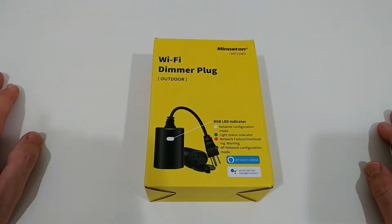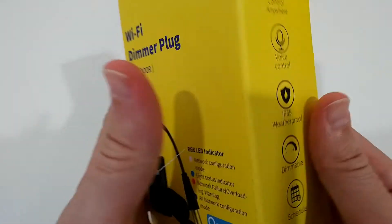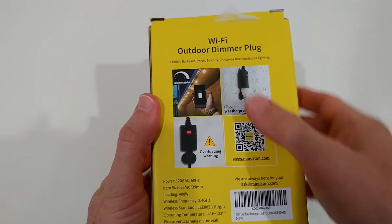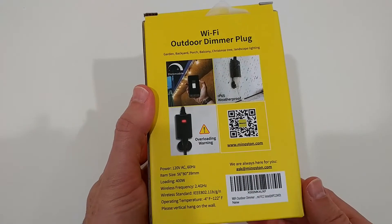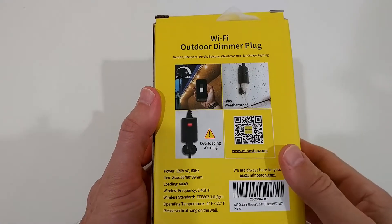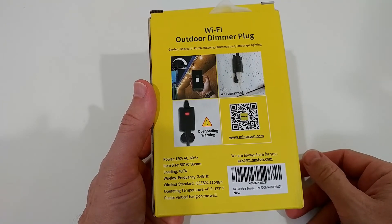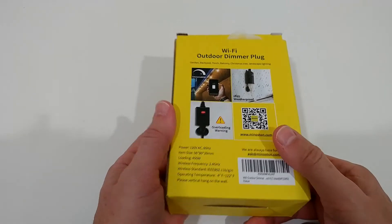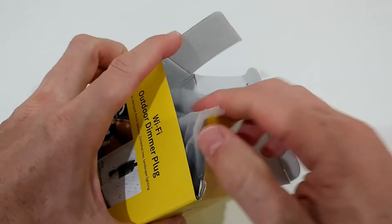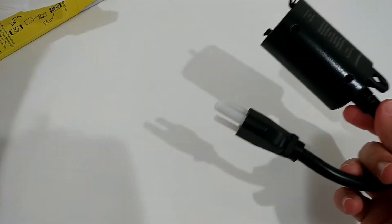The model type is MP22WD. There is a light indicator, it's waterproof, dimmable — that's really important, that's what we want. Also, it's not too large. We have overload warning. It's a single outlet, not a duplicate or triple outlet, just a single one. If you need a power strip, you can add one to it for more devices — of course making sure they are also waterproof.